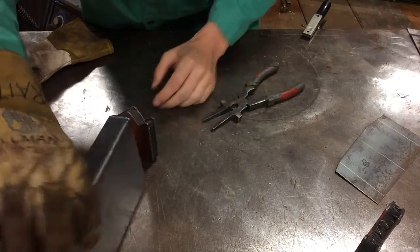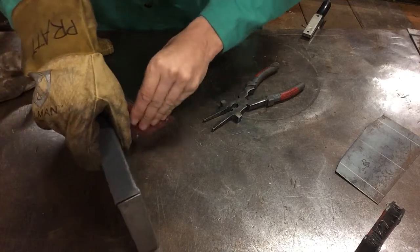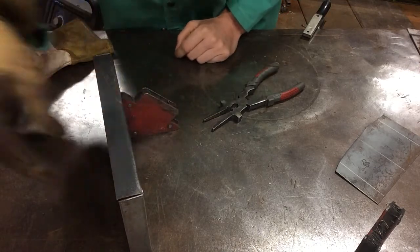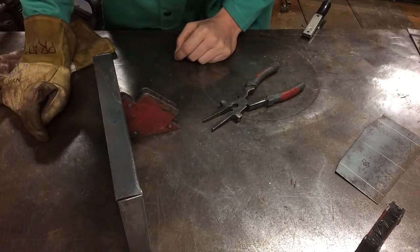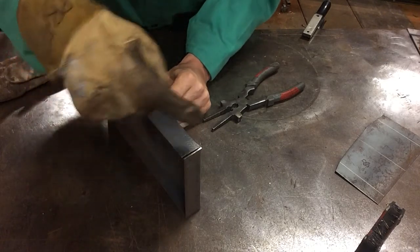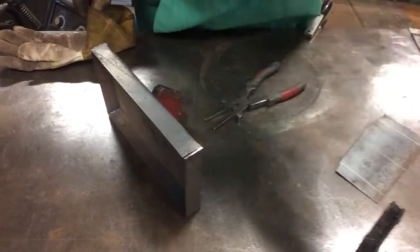Now we're going to switch to the slightly larger gap and do everything about the same, except I'm going to be approaching from the gap side towards the closed side — from here all the way over to here. Welding screen back on.